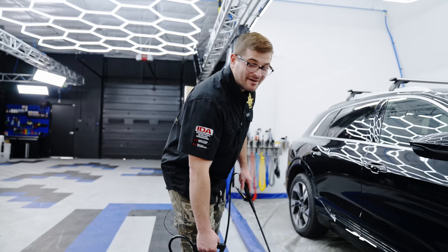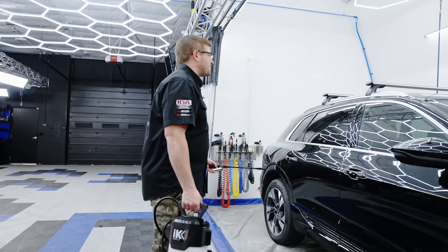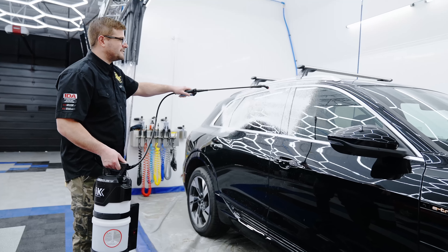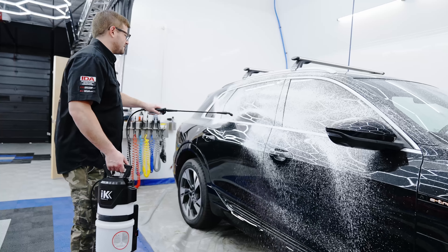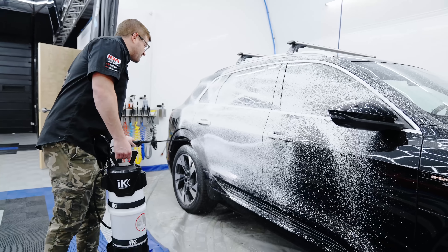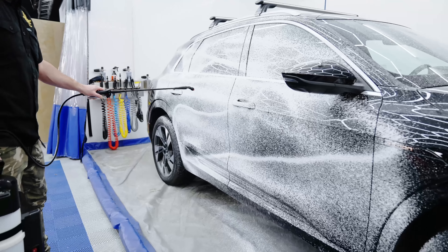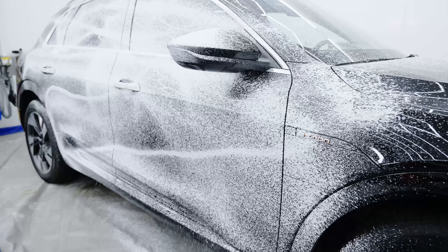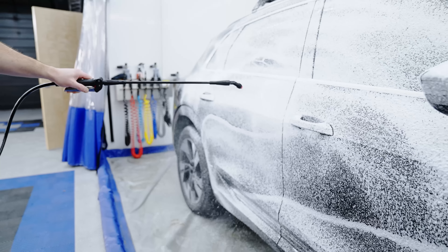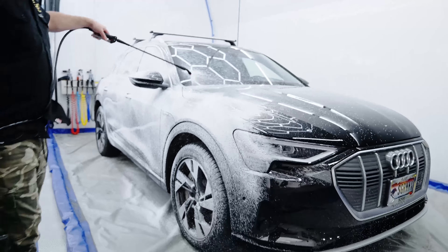That was a lot of buildup and education — let's see if this thing can put on the show. Grabbing our wand, starting from the top — there we go, that's what I'm looking for. Now, is this going to be foam cannon foam? No. But is this going to be portable foam that you can take anywhere with you? Yes. The compressor is kicked on, we're going through, adding lubrication to the surface. Let's see if I can make it all around this car.